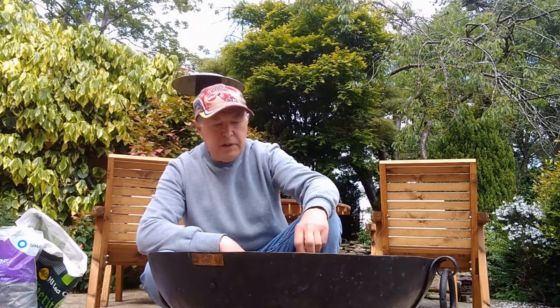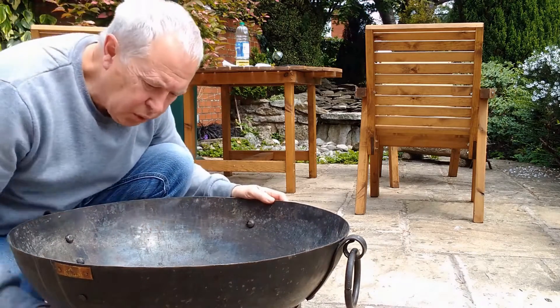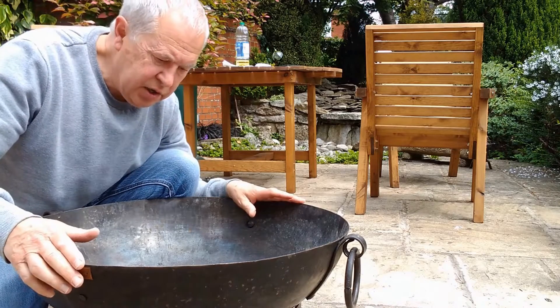OK, let's get a fire going. The fire's long gone out, it's all cool. I can put my hand on it — it's cold. Now it's time to clean it.